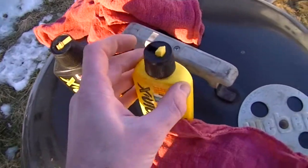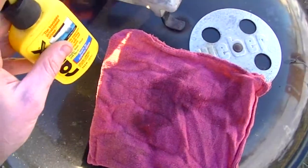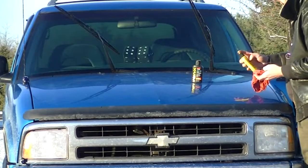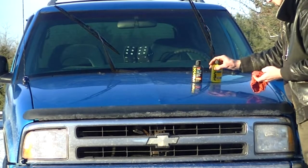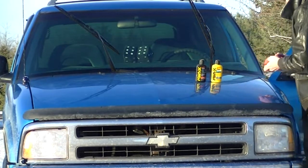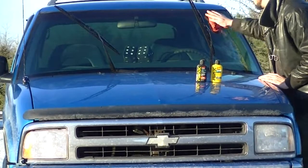Then I want to take the Rain-X. I'm going to put a little bit on my rag, wipe it into the windshield, spread it around nicely, and really rub it in there.